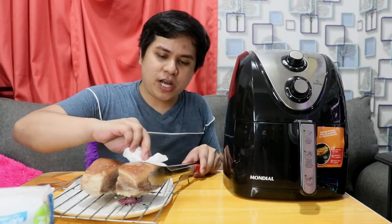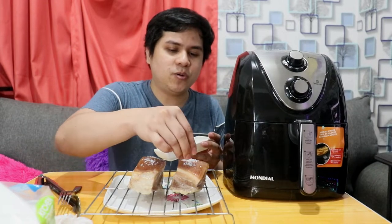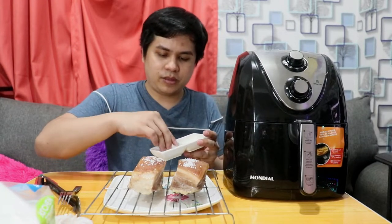After nating mapoke yung pork, kukuha tayo ng tissue para punasan at matuyo sya. Bago natin sya ilagay sa air fryer, mas maganda na mas tuyo sya — pupunasan natin para mawala yung excess oil na lumabas nung pinoke natin. Pag mas tuyo sya, mas magiging crispy. Kapag tuyo na, lalagyan ulit natin ng asin. Itong salt ay tumutulong para mas maging crispy yung skin ng lechon kawali — i-rub natin para mas even yung pagka-apply.